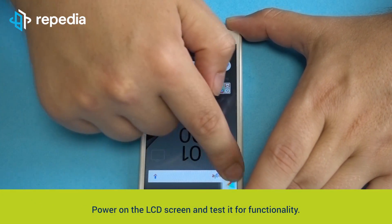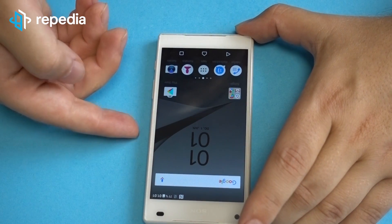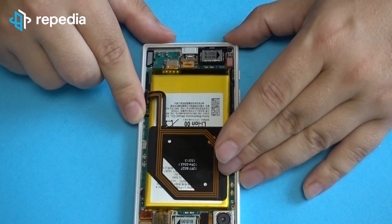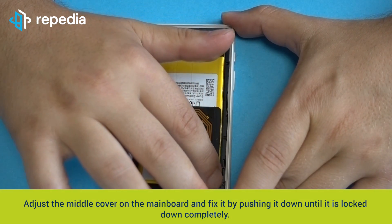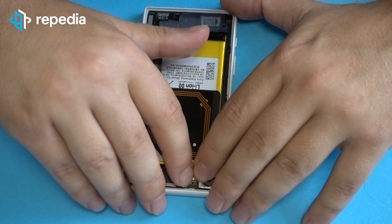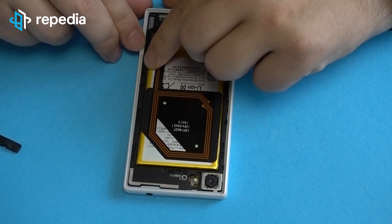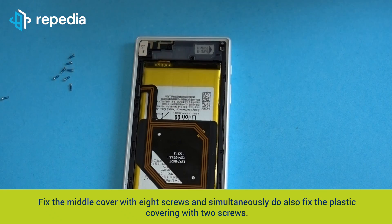Power on the LCD screen and test it for functionality. Insert the loudspeaker module. Fixing the middle cover: adjust the middle cover on the mainboard and fix it by pushing it slightly until it is locked in completely. Connect the NFC flex cable with the middle cover. Fix the middle cover with 8 screws and simultaneously fix the plastic covering with 2 screws.